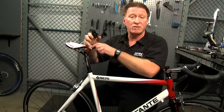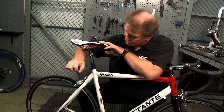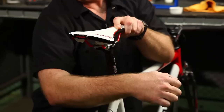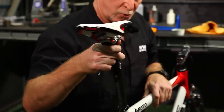Now you're ready to take your old seat post off. Take a hex wrench of the correct size — this one happens to be a four millimeter hex wrench — and slowly loosen the bolt on the seat clamp and pull your old seat post out.